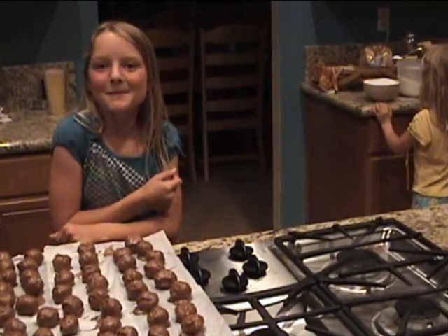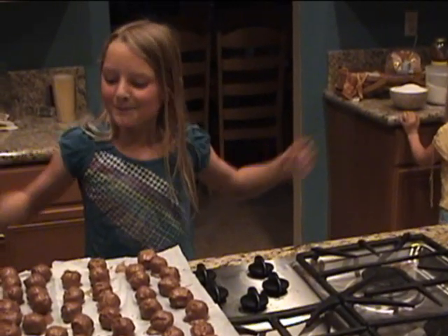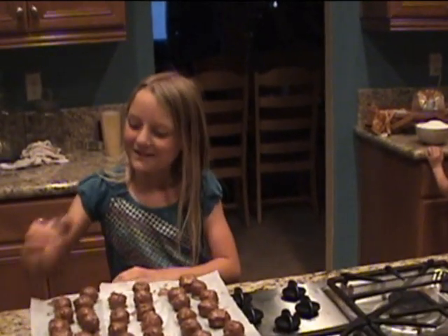Thanks for joining me in my kitchen while I make peanut butter balls. Mmm, that's good!